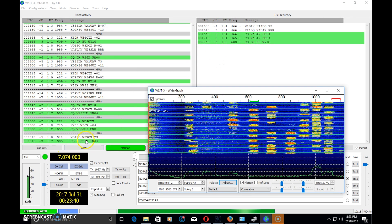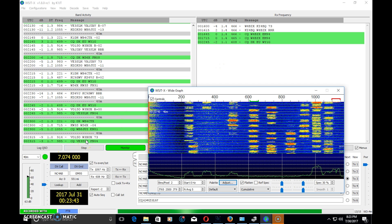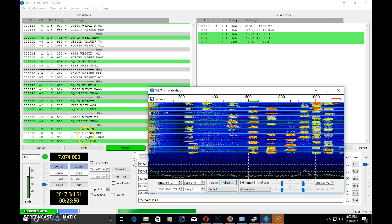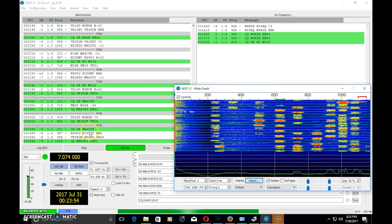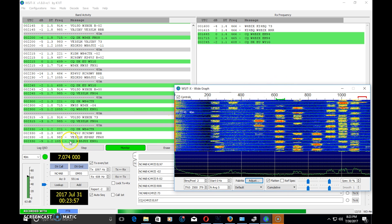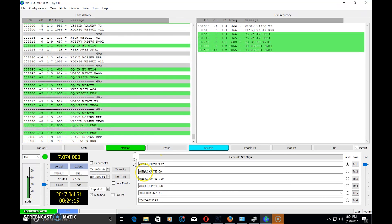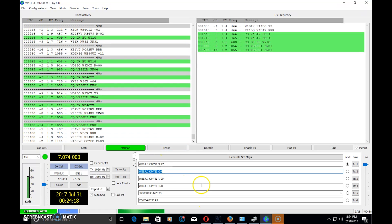Green text means somebody's calling CQ, so on the left Band Activity panel you can see the green ones — the software automatically identifies those as CQ calls, which draws your eye immediately. By double-clicking on a callsign, it populates that callsign in the message fields below. Your macros are really just: his callsign, my callsign, my grid — then he gives me his grid, I give him a signal report, he gives me his signal report back, and then 73.